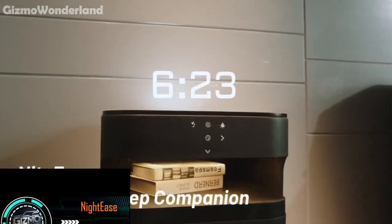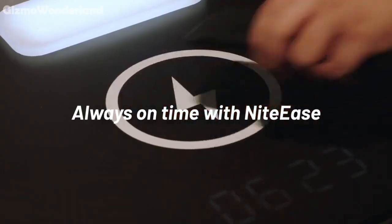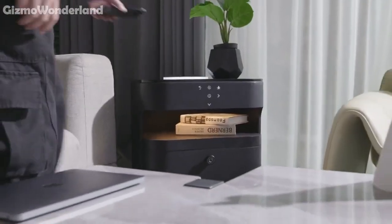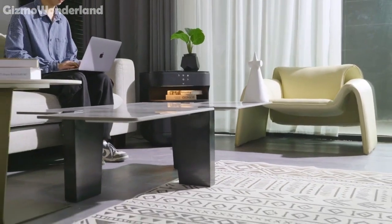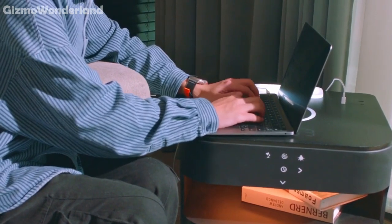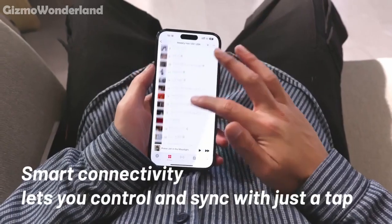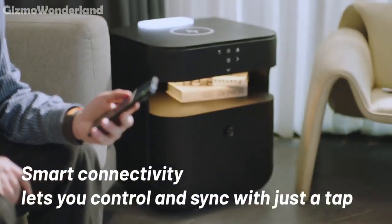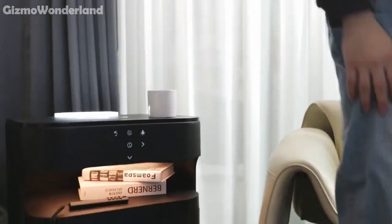Let's dive into the Nite Ease, your greatest smart bedside partner for living. The Nite Ease combines charging, lighting and smart connectivity into one sleek design. It features multiple charging ports and even supports wireless charging, making it easy to power up all your devices without the clutter of cables. With Bluetooth capabilities, the Nite Ease can sync with your smart devices, keeping music and smart home controls right at your bedside. Imagine setting the perfect ambience or starting your day with your favourite tunes, all from your nightstand.